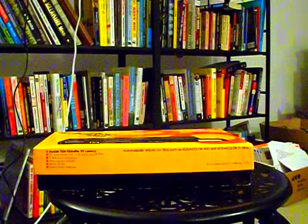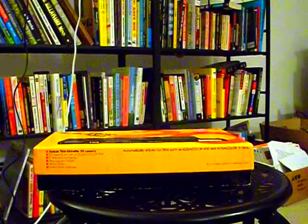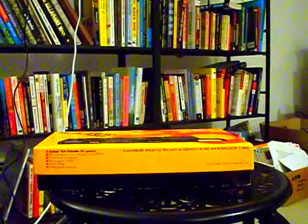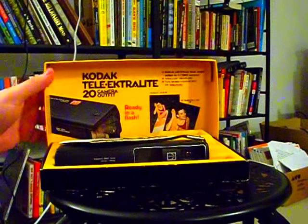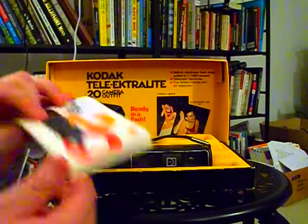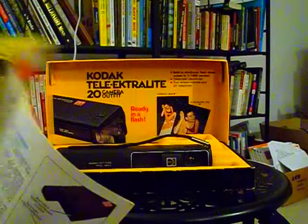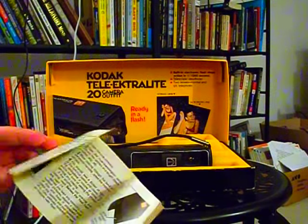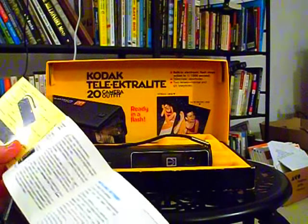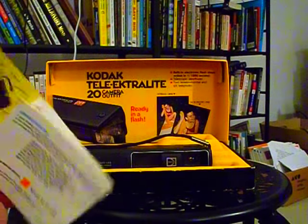They even invented the digital camera, but they were too complacent to say, hey, we've got a lucrative film business — why mess that up? And one dude blew his brains out, too, years and years ago. I believe they also invented the one that auto-develops — the... Oh, instant film. — I thought that was Polaroid. — Polaroid, okay, yeah, they invented that. So I guess Kodak did not invent that.